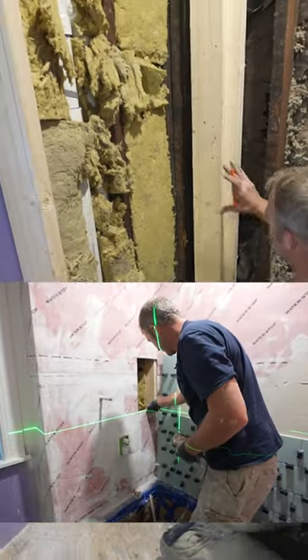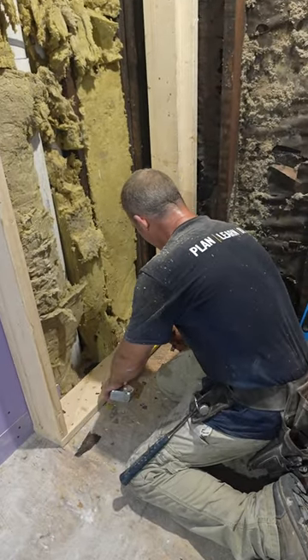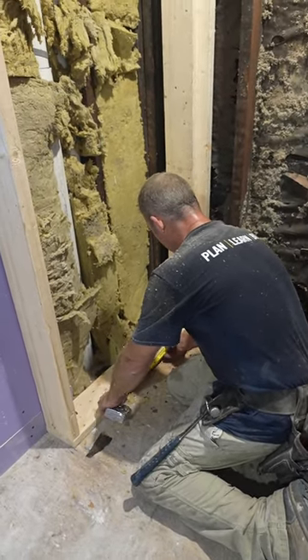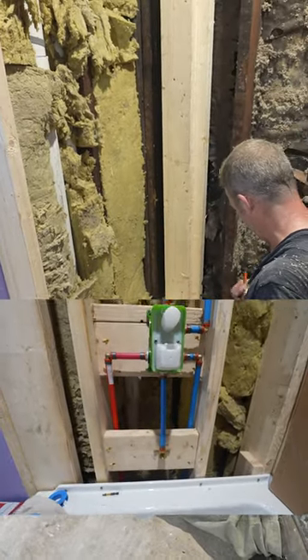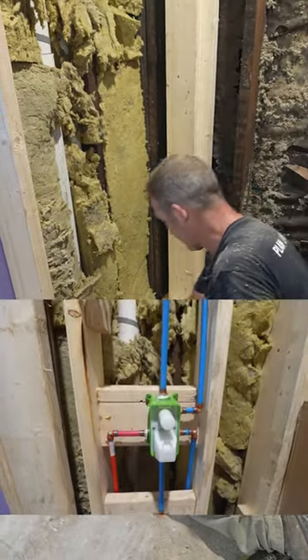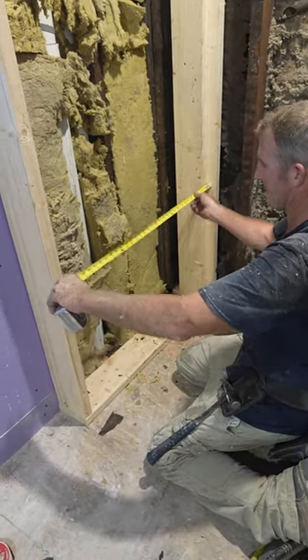So we're just going to make it 10 inches, and that'll give us about six inches of room on either side of that faucet, which is about what I need. I'm going to put another stud here and then another one here, because you want your backer board to have 16 inches on center.